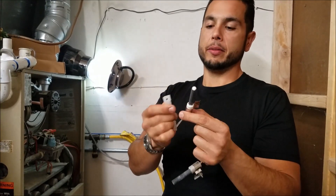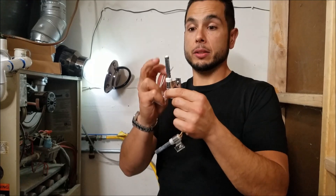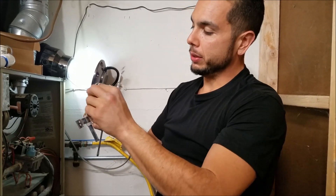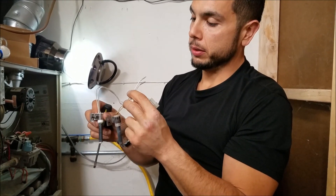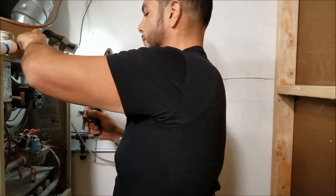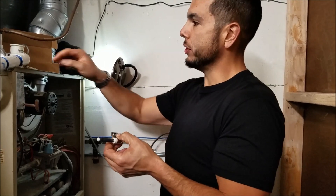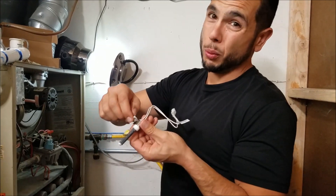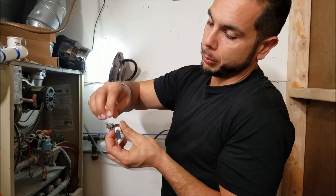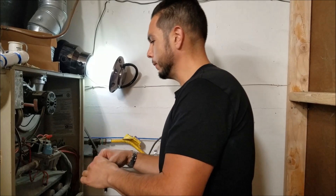The next step is crimping the new fittings onto the new piece - just slide them in like that. It's just a resistor so it doesn't matter positive or negative. Shove it in and screw it in. Something to note: there are two holes even on this somewhat universal part. I took the screw out of the top hole, so I'm going to put it back in the top hole on the new part. Thread it a bit so it doesn't fall down into the burner area.